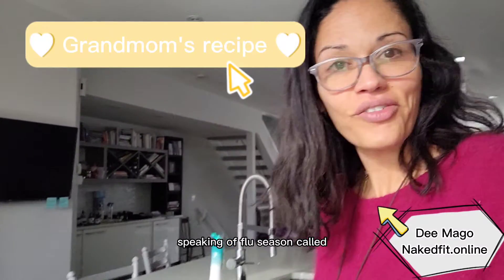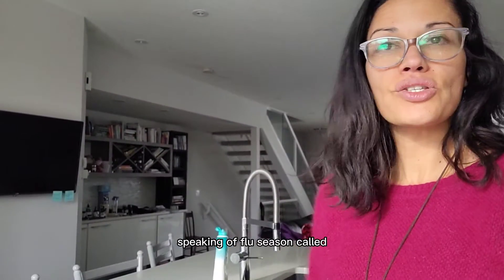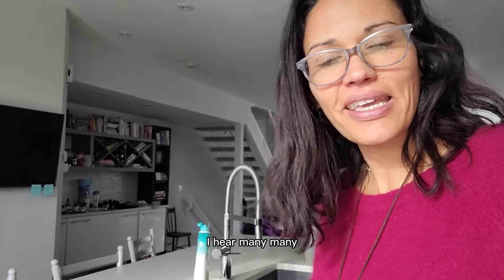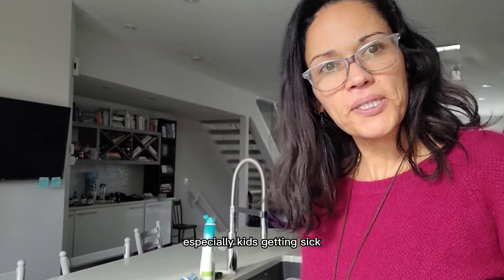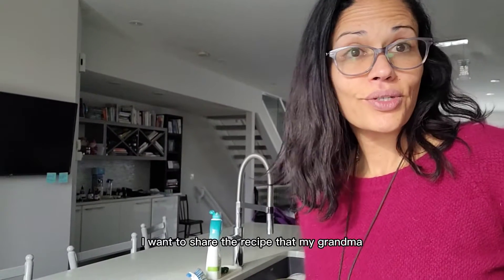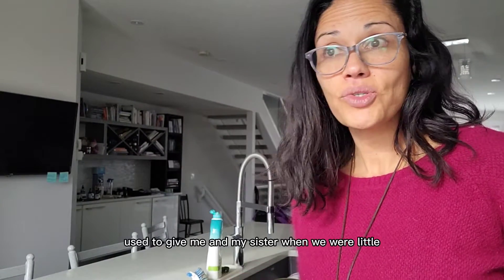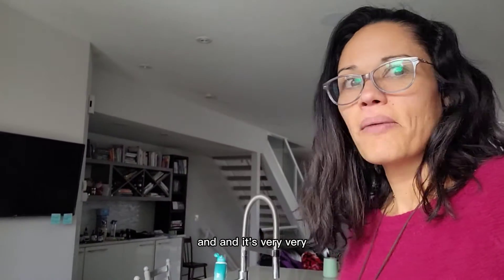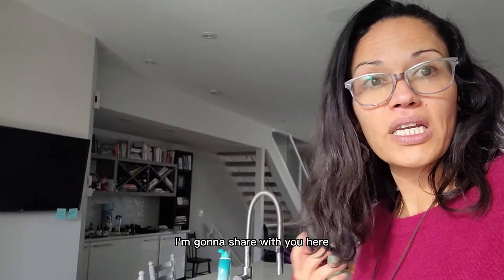Hello everybody! Speaking of flu season — this is the time for all the things. I hear about so many kids getting sick. I want to share the recipe that my grandma used to give me and my sister when we were little and we were in flu season. It's very very simple.